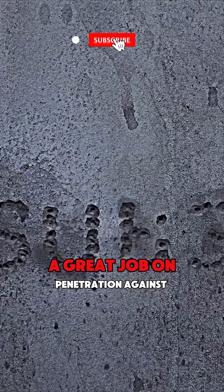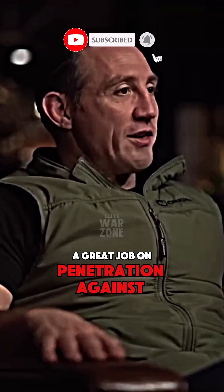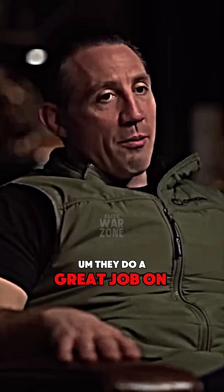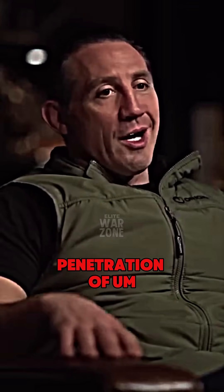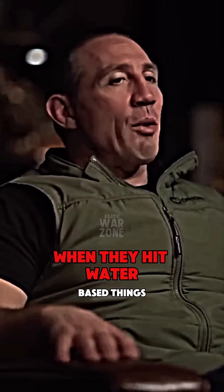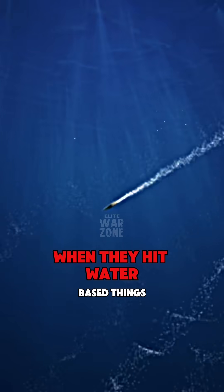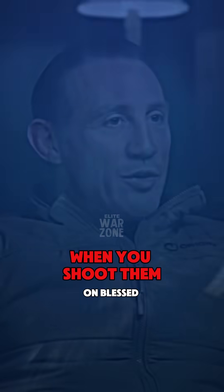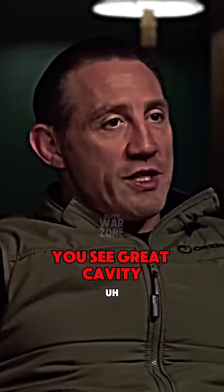They do a great job on penetration against soft body armor, and they do a great job on penetration of metals, aluminums, vehicles. When they hit water-based things — tissue — they tumble. So when you shoot them on ballistic gel, you see great cavity.